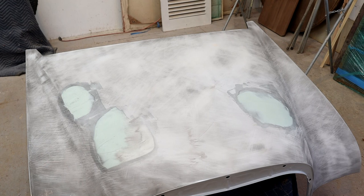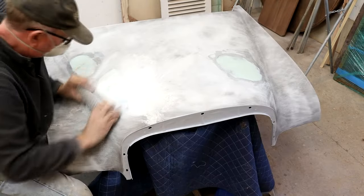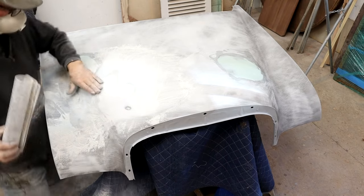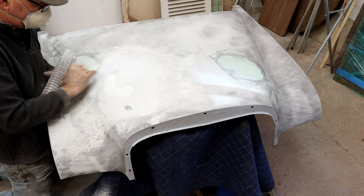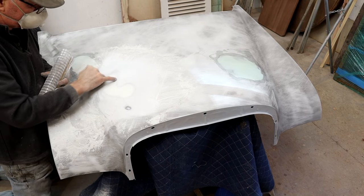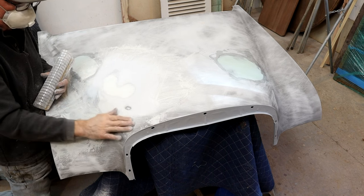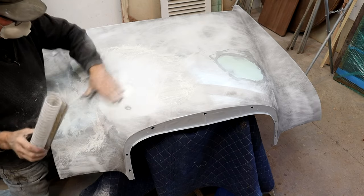I'm pretty happy with that. We've got a nice feathered line here, our pencil line is just starting to show, and we've gotten rid of our low spot. We have a little breakthrough here in this area - I'm going to reprime again anyway, so that's fine.